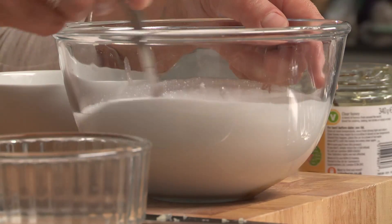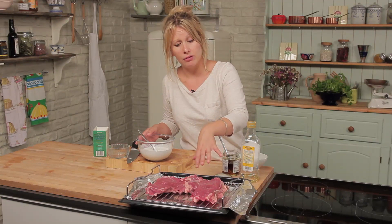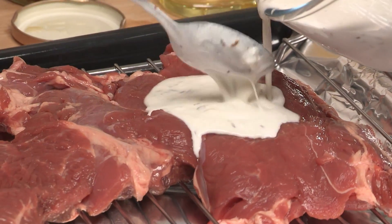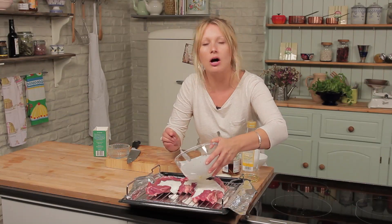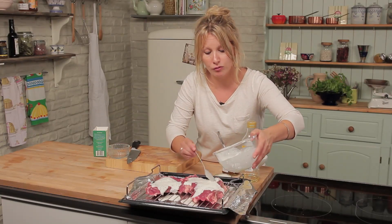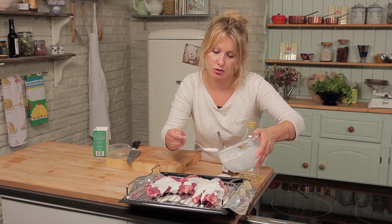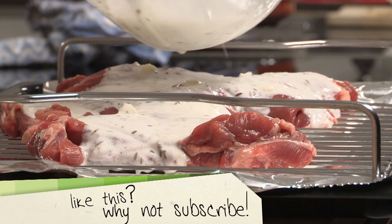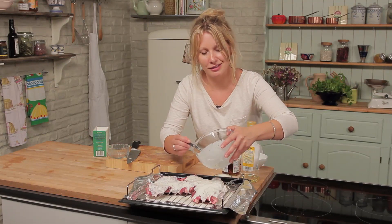Just stir it through and make sure it's all combined. Then place your lamb fat side down onto the pan and spoon over the marinade. Don't worry about it going everywhere — it's all good that it chars and helps with the charcoal-y flavor. You can get your hands involved, because you want the marinade to go into every crevice and crease of the lamb. Don't worry when you put this in the oven — it's going into quite a hot oven, and if it chars on top, it's meant to and adds to the flavor.